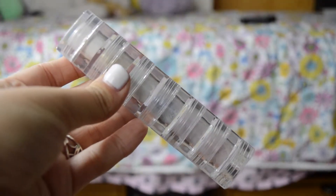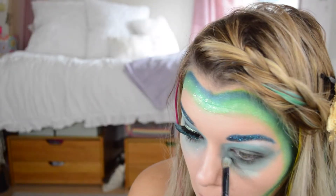Then again with the Ivory Stack I'm taking the same green color and blending out the edges of the teal. This makes sure it doesn't have a sharp edge anymore and it gives a nice reflection.